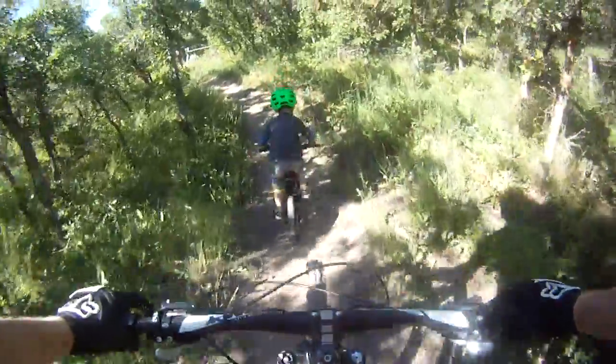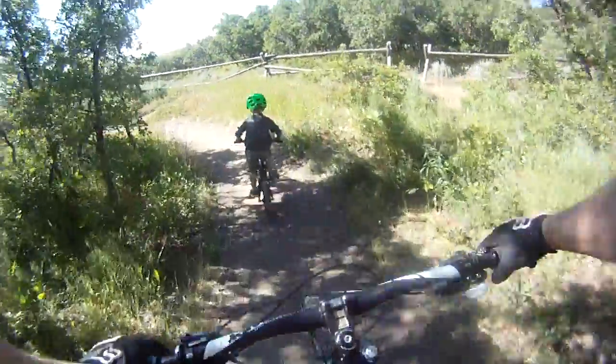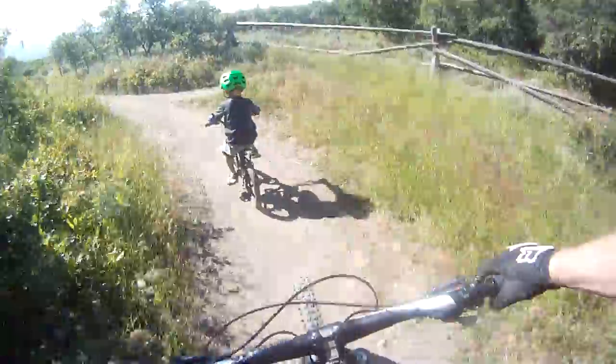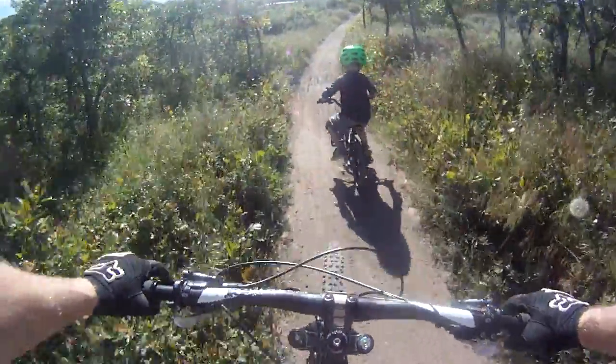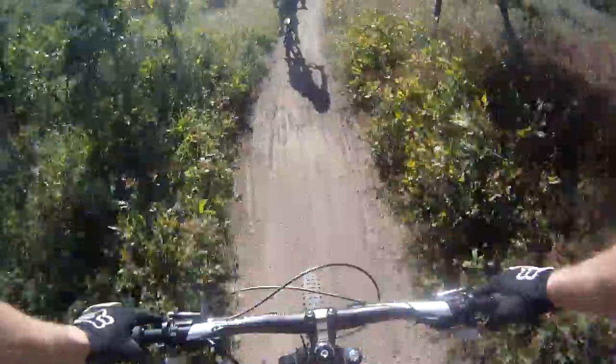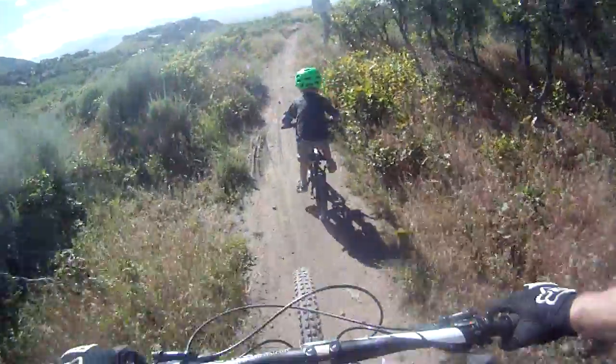Try and miss the rocks and the roots. You gotta pedal hard. Pedal, pedal, pedal. Okay, stand up and go over this rocky section — you'll be just fine. Keep standing. Pedal when you need to.